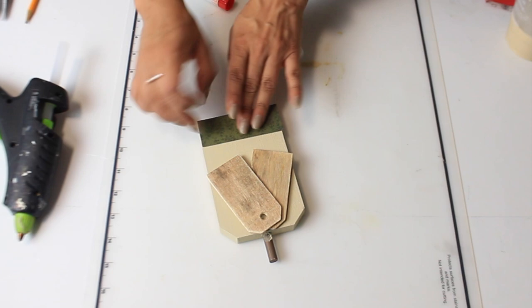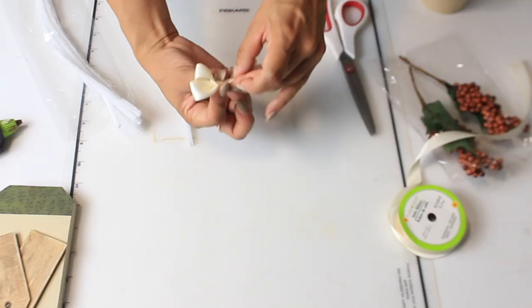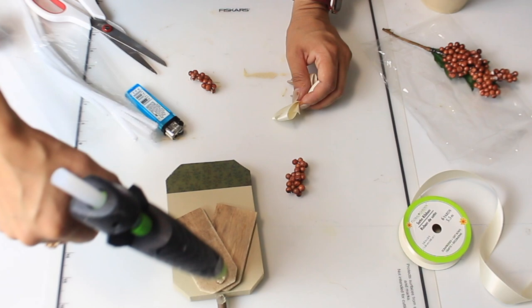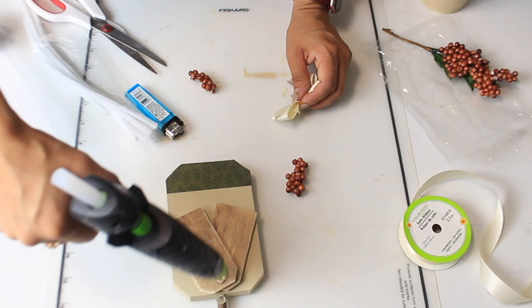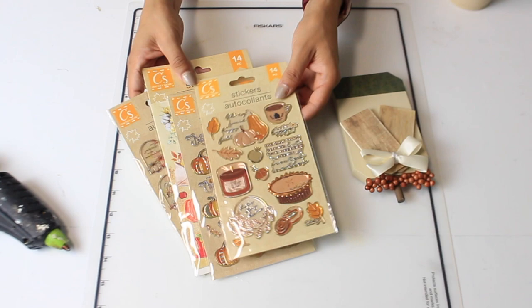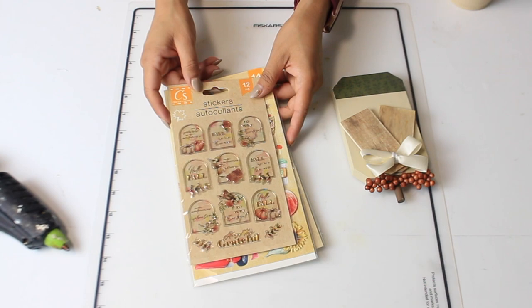I'm making another bow the same way I did earlier — it's going to go on top of the tags. Then I'm going to add some of those berries. The last thing I did was take these really pretty Dollar Tree stickers and add one to each tag. I'm just picking which ones I want — they're so so pretty. It's the first time I've seen some like these at my Dollar Tree.